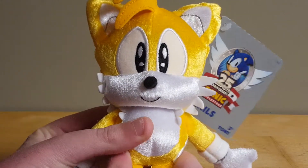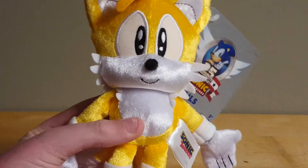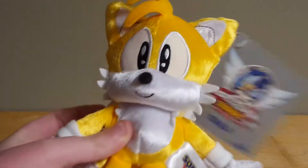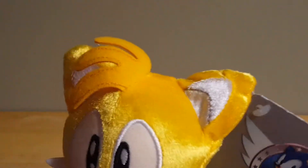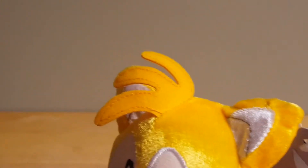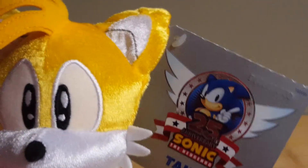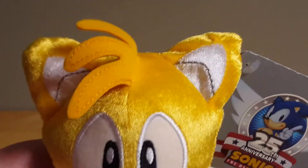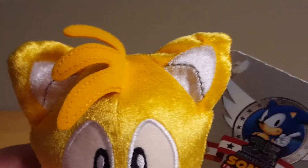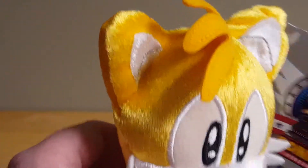Tails' cheek tufts are nicely cut, although unfortunately on this side, the way it was put into the bag it was shipped in, the cheek tufts are a little bit folded over. Tails' bangs are pretty nice — they're a nice orange felt material with just some embroidery on it, although I wish the edges would've been a bit more pointed. Tails' ears are pretty nice; I like the little black line sewn in there to give it a bit of detail, but the ears look a little bit understuffed. I wish there had been a bit more stuffing in there.